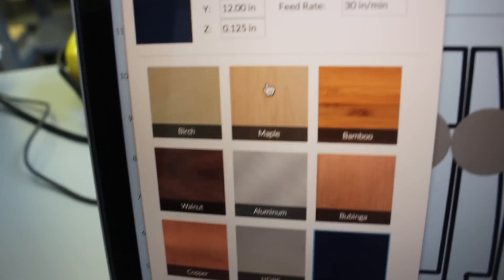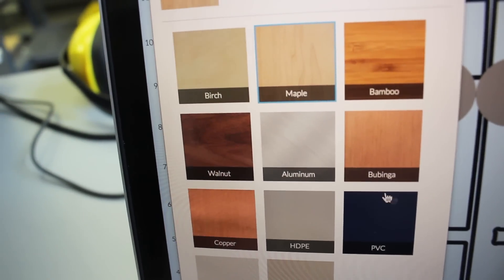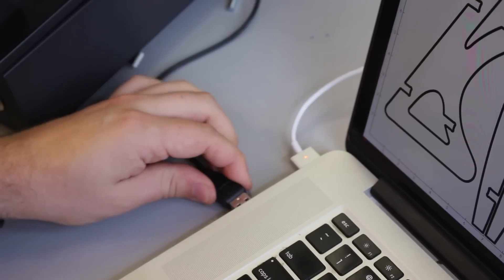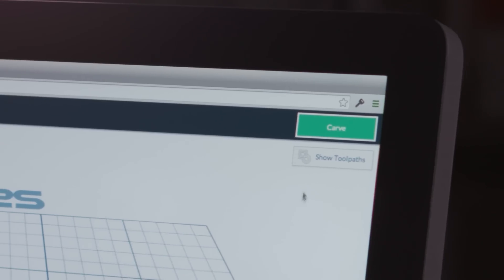The next step is to choose your material — woods, plastics, soft metals like aluminum, even circuit boards. Pick whatever inspires you. The last step is, no matter what kind of maker you are, you click carve and it makes it.